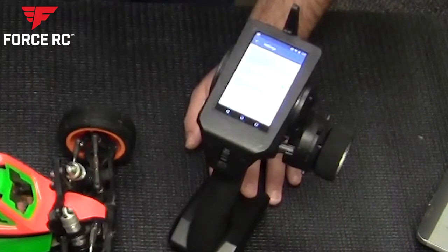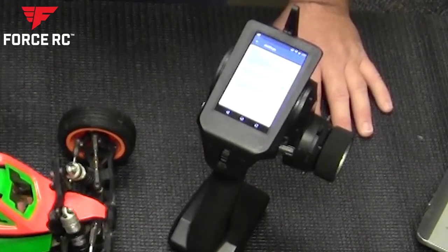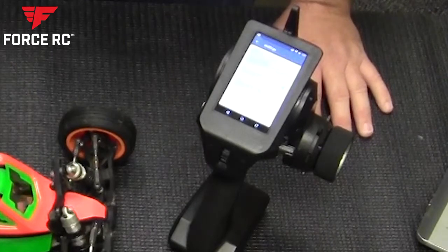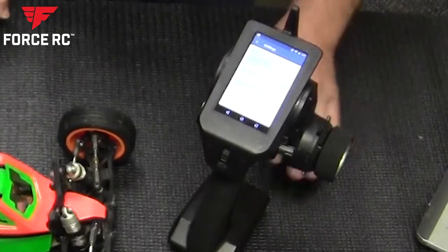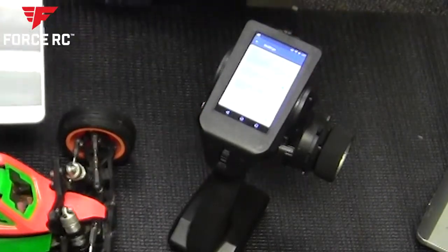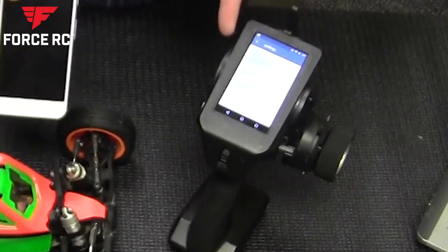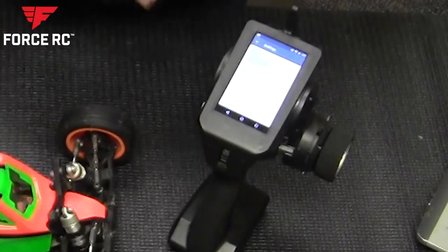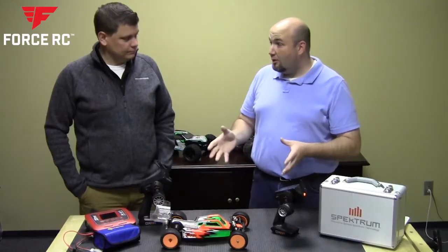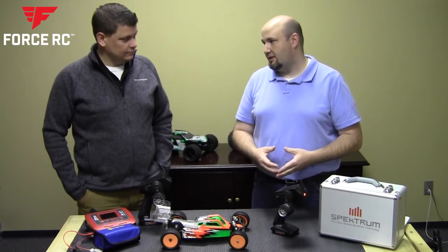A lot of folks, when you're at the track with no Wi-Fi, depending on your data plan, a Wi-Fi hotspot is often included at no additional charge. If you have a decent smartphone, you can use it as your media consumption device and preserve your transmitter's battery life. Going to Wi-Fi is super simple and really helps make sure you're always getting the most out of your DX6R Pro.